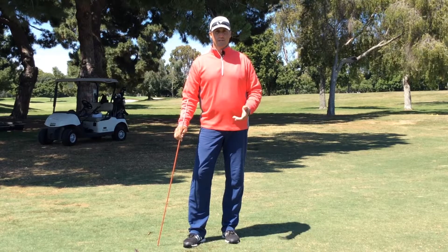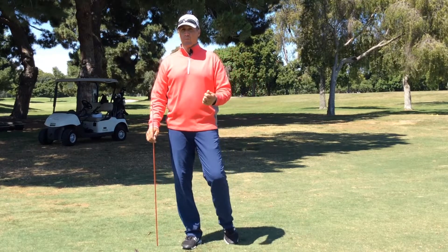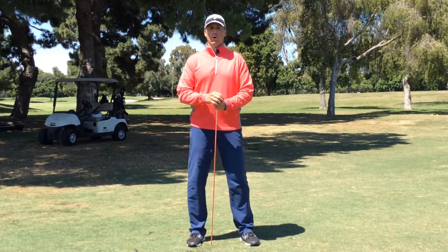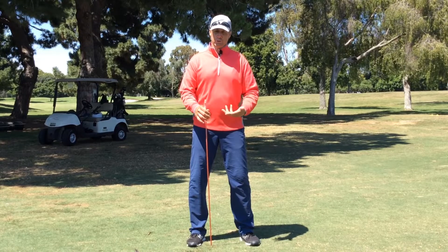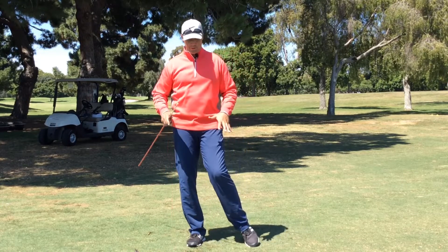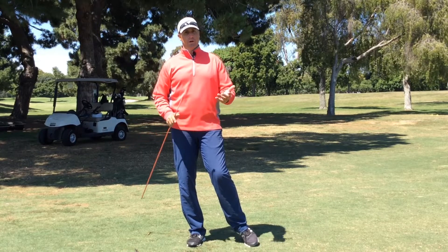Welcome to Golf Pro Fitness. I'm Ted Schenkel. A common question I always get asked is how do I create more power to hit the ball further? The two answers I always give are: create a little bit of flexibility in your thoracic spine, and use your lower body a little bit better. In this video, we're going to discuss how to use the ground as leverage and the actual movement of your hips throughout the golf swing.